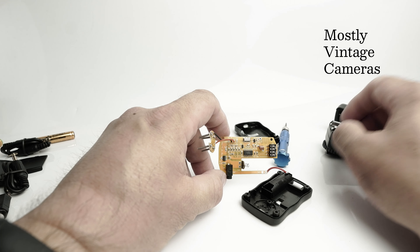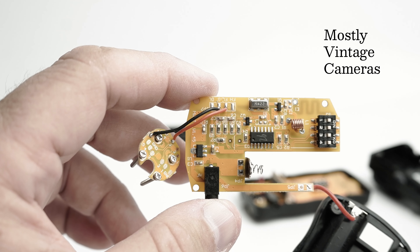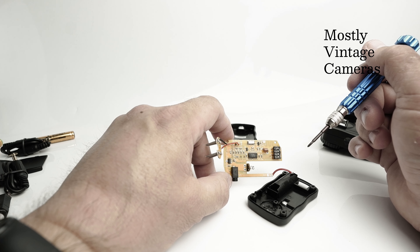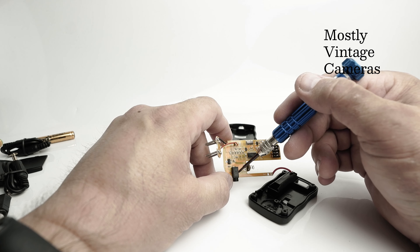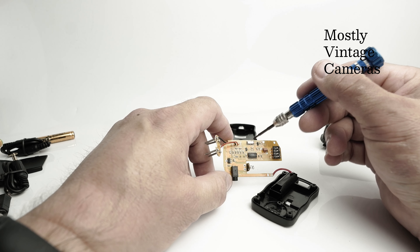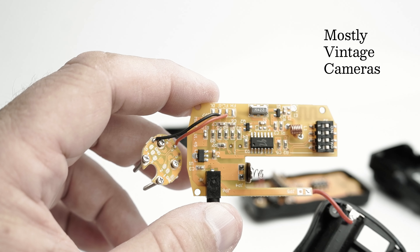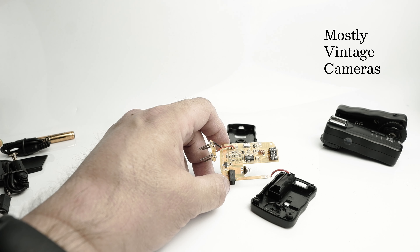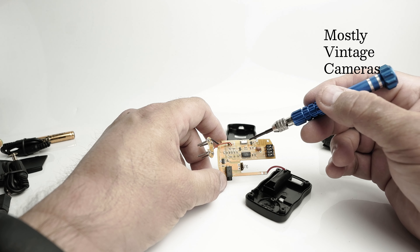Looking at this circuit board, we can see where the red and black wires go in. There are two solder pads on either side which aren't used, which would suggest there is a more sophisticated version of this. This is marked R433 — so it's worth knowing this works on a 433MHz radio system. I believe that component is called a surface-mounted acoustic wave resonator, but I could be wrong — I probably am. So that's actually doing the communication.